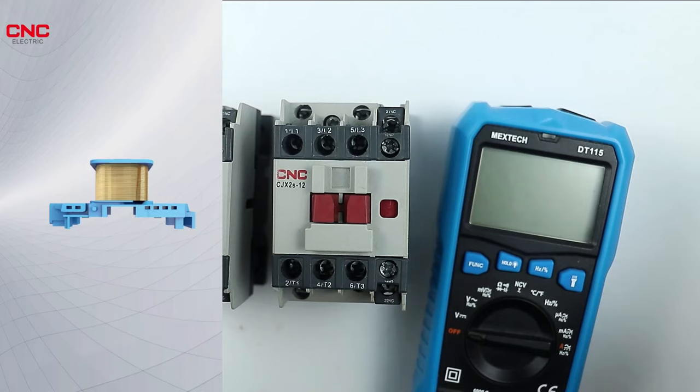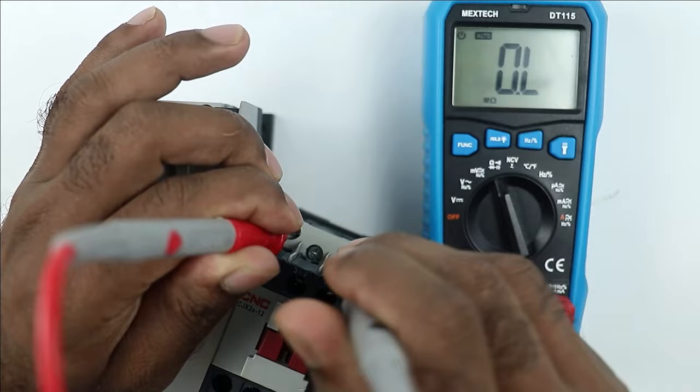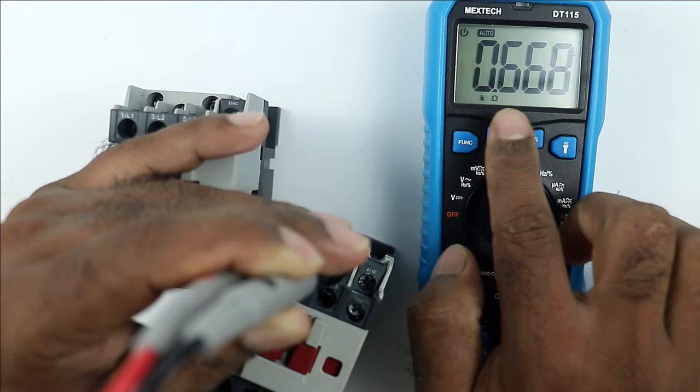To check the coil resistance, select your multimeter to the resistance position. Take the probes of the multimeter and connect them to the coil terminals A1 and A2. After connecting the probes, you can see the multimeter is displaying a value — here it is 0.668 kilo ohm. Note carefully it says kilo ohm, meaning the resistance you are getting is 668 ohm.